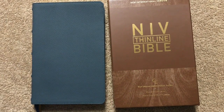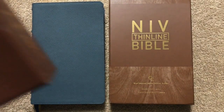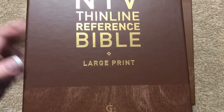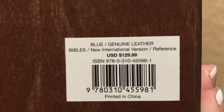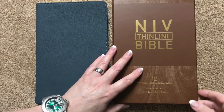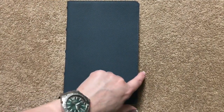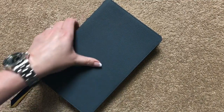Now if this one is too small of a print for you, they do also make this in a large print edition that has an 11 point font, so I will also link that one in the description box as well. This particular Bible measures out at eight and seven-eighths inches tall, five and three-quarters inches wide, and it is just seven-eighths of an inch thick. I don't have big hands, but that is definitely very portable and makes a great everyday carry Bible.